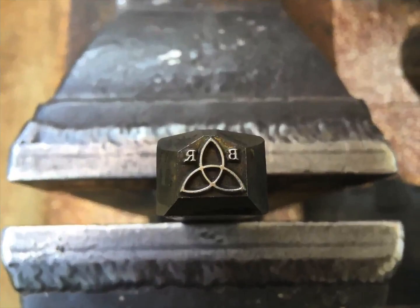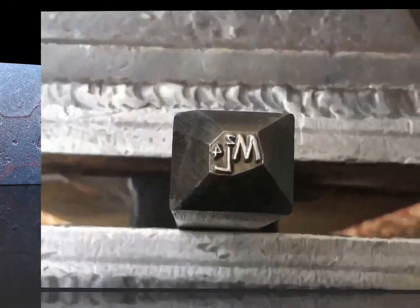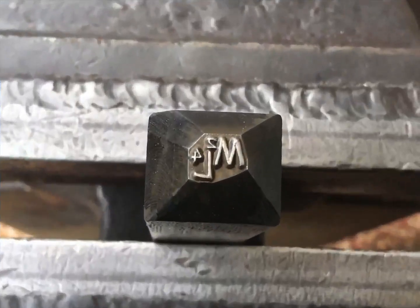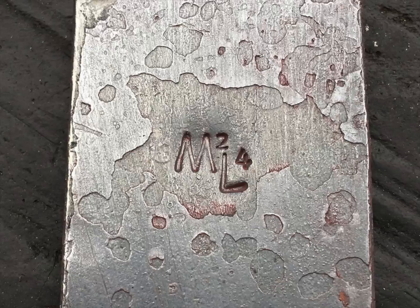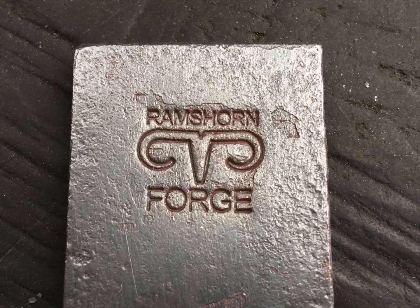Small fine lines always seem to make for a better imprint in hot steel. Mike has purchased a bunch of marks from me. I like how some guys have their designs with and without wording.